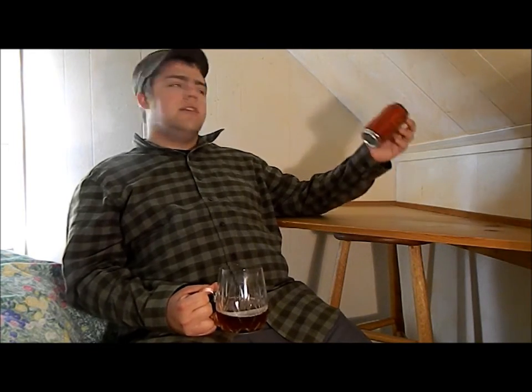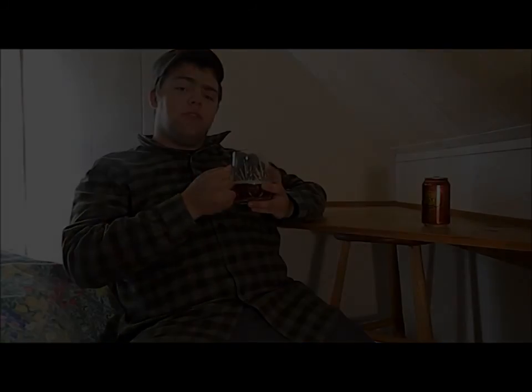So this has been our review of Baxter Brewing Company out of Lewiston, Maine — Amber Road, their Amber Ale. This has been Jackson's Beer Reviews, and this is Jackson saying: drink up. See you in the next brew.